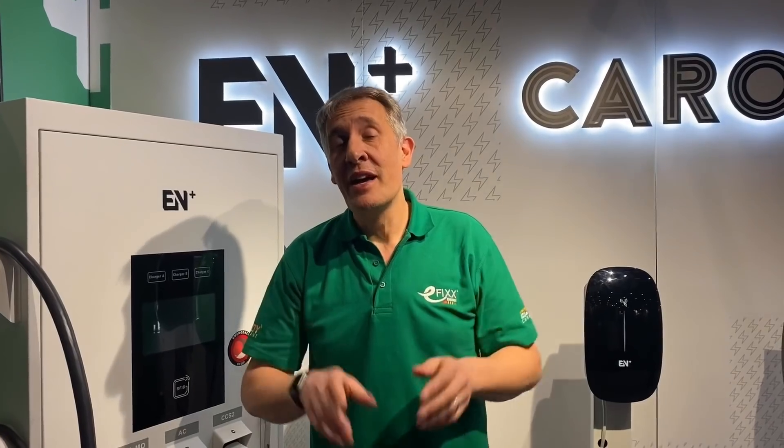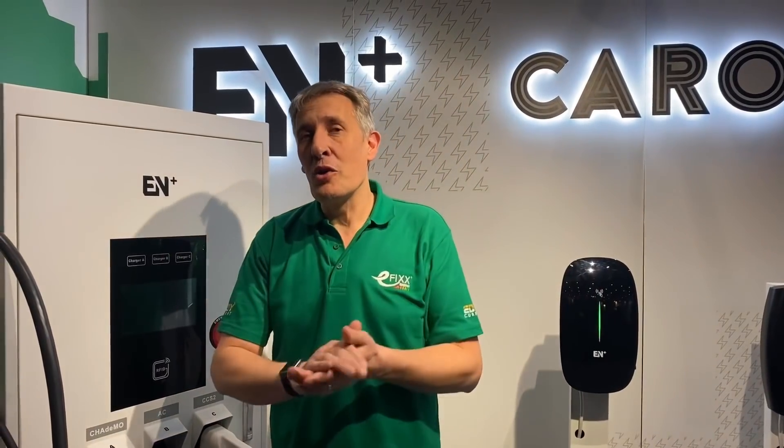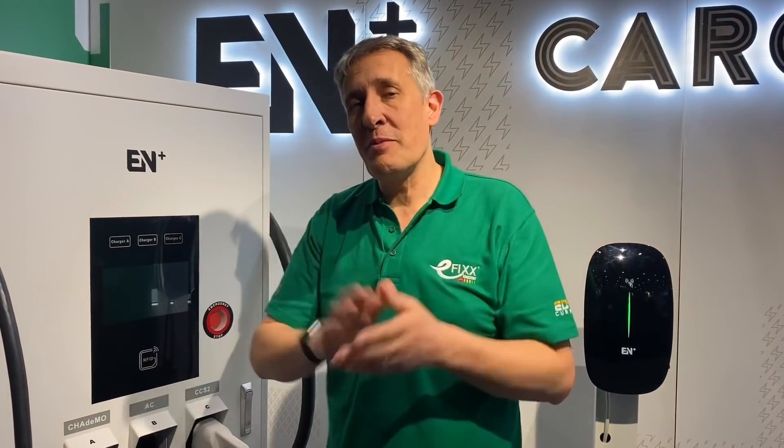One last thing — why are we wearing green t-shirts? Down here at Future Build, we're promoting our new channel e-fix energy, where we go way beyond EV charging into plumbing, heat pumps, and heat storage. If you're interested in all these new green technologies for the future building we're going to be living in, check out that channel — I'll leave a link in the description. For now, fire your comments in: have you installed a DC fast charger, or the infrastructure behind it? We'd love to hear your experience fitting this type of equipment.